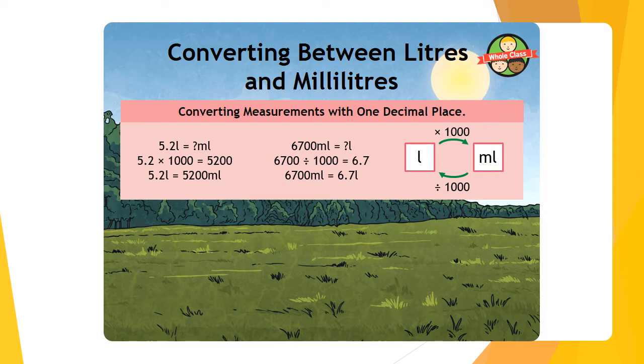If converting from millilitres into litres — 6,700 millilitres — using the logic hat first: if there's 6,700 millilitres, then there's 6 litres before the decimal and 700 millilitres after, giving 6.7 litres. Using the method hat: place the decimal after 6,700 and move it three spaces to the right. Remember, zeros after decimals at the end of a number don't need to be written.